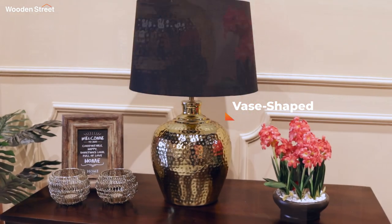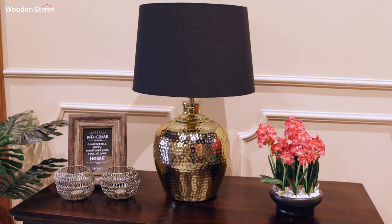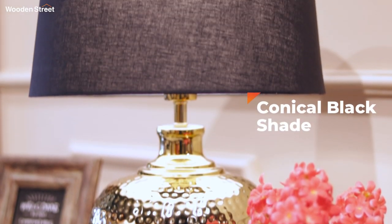The lamp base is made of polished metal shaped like a traditional vase with lightly hammered dimples. A slightly conical black fabric shade rests at the top with a smooth metal stock supporting the bud fixture.